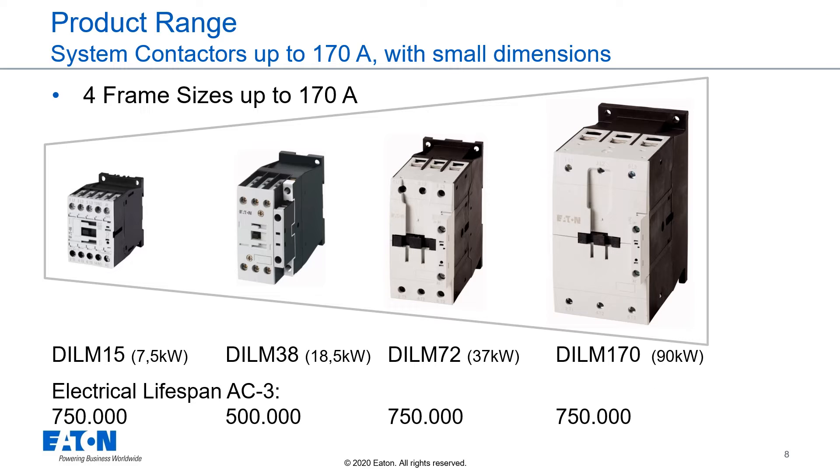To offer contactors with a higher ampere range in a smaller housing, we offer the so-called economy contactors. The economy contactors have a decreased lifespan up to 750,000 cycles and are not usable for IE3 motors. We offer a DIL-M15 for 7.5 kilowatt, a DIL-M38 for 18.5 kilowatt, a DIL-M72 for 37 kilowatts, and a DIL-M107 for 90 kilowatts.